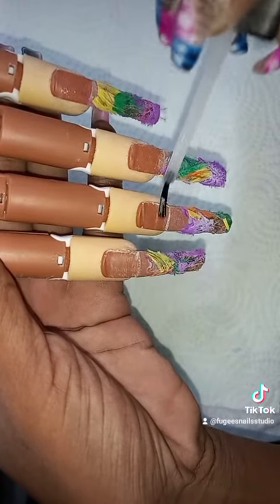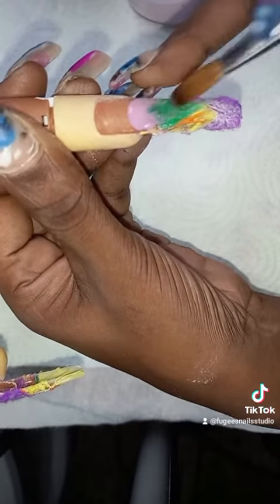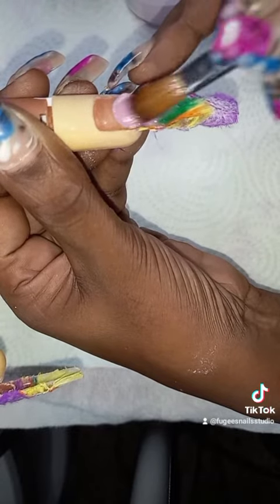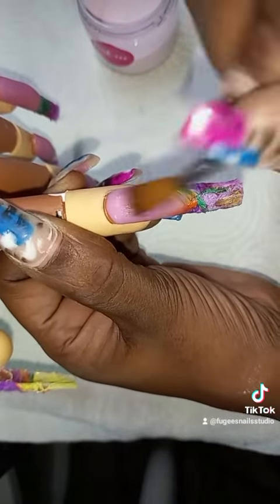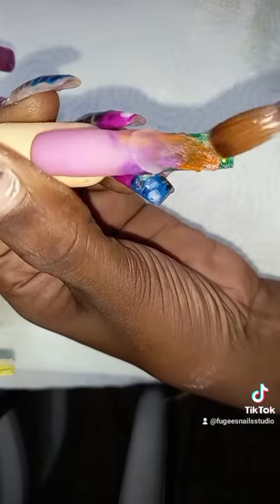Alright, so now I'm putting primer on all the nails and I'm doing the ombre design with the Pink EEE acrylic. I'm going to do this to all of the nails and then after I'm going to add crystal clear acrylic on the tips of all the nails.